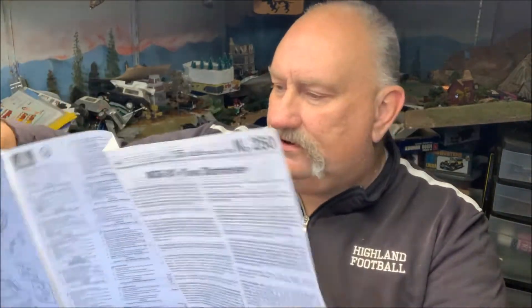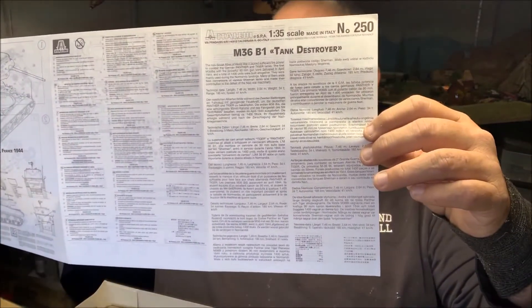You're gonna have to forgive me — it's the B1 version, the M36 B1. What that means is it is an M36 turret, a Jackson turret with the 90 millimeter gun. There were a couple hundred of them put on M4 chassis that were already ready and running. It's a Sherman chassis with an M36 turret — the turret ring was the same size, so they did it.